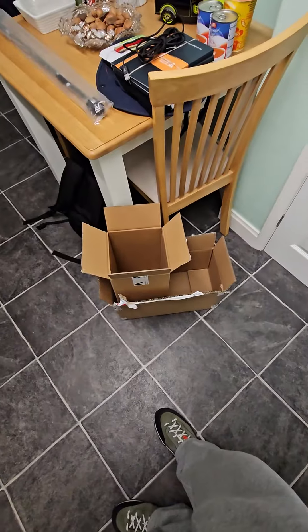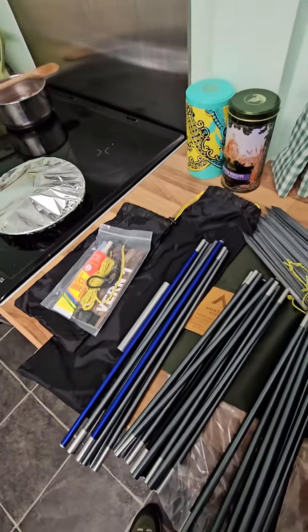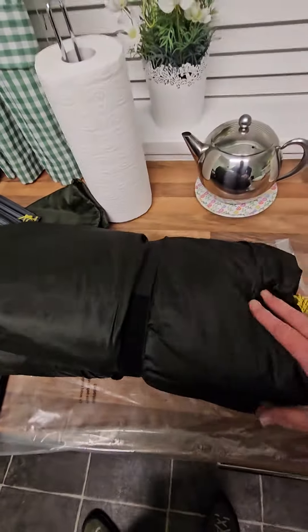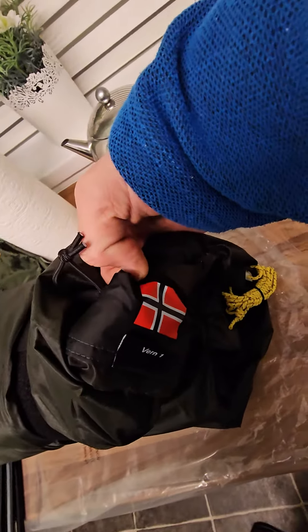It came in two boxes, and then in the bag - inside its own bag - is the tent itself. It's there: Nortent Verne 1, with a nice Norwegian flag.